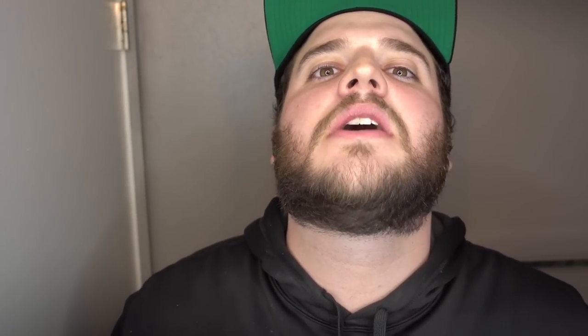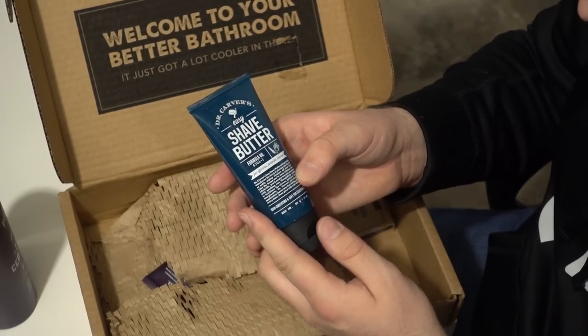My beard's getting longer, look at that. Push it up my chubby cheeks, man. This is shave butter. I'm liking what I'm seeing here — give me a little neck beard. It generously applies — delicious. Let's get it on there, let's get that delicious smelling man juice product all over my throat.